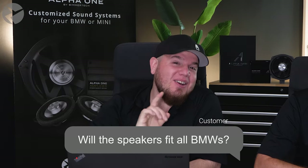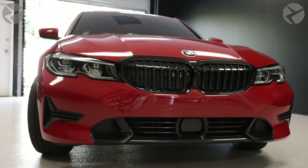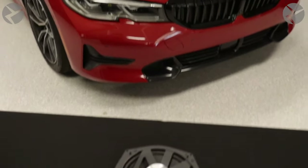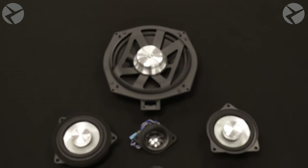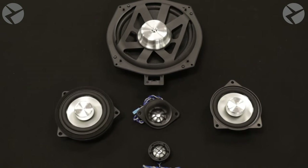First question: will the speakers fit all BMWs? They will fit most BMWs made after 2000, but you could always head on over to our website and enter your VIN to make sure that the speakers are going to fit in your vehicle. There are a few exceptions where certain BMWs have uniquely designed speakers where ours won't fit, but those are rare cases.